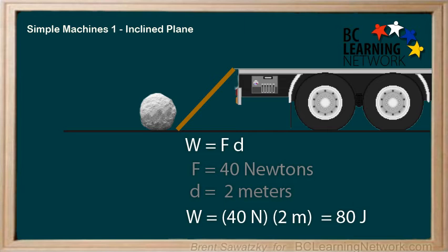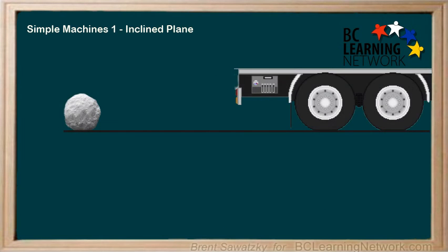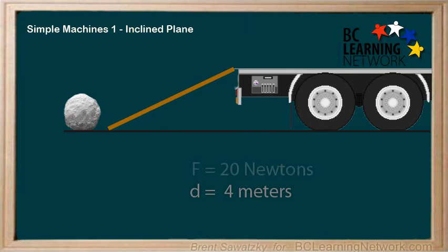The work is the exact same. So, using a simple machine — in this case a ramp, or inclined plane — you just traded less force for more distance to get the same work done. Another option: if you found the rock still quite difficult to move, or had a whole lot of them to move, you might want the force to be even less. Being strategic, you go and find a longer board — 4 meters long — and find that the force is now only 20 newtons.